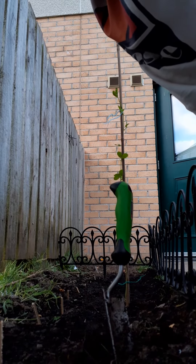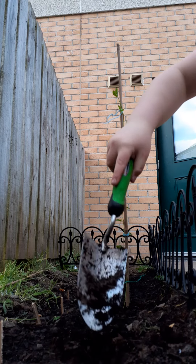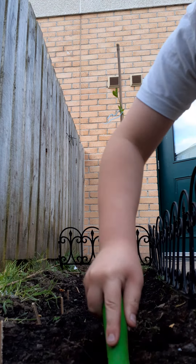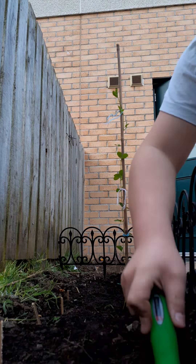Hey guys, welcome back to the channel. What I'm going to be doing today is planting a rose. I've already got the rose out, and the roots may look dead because I bought it as a transplant from the shop, but the little white roots are coming out, so I've got to do this fast.